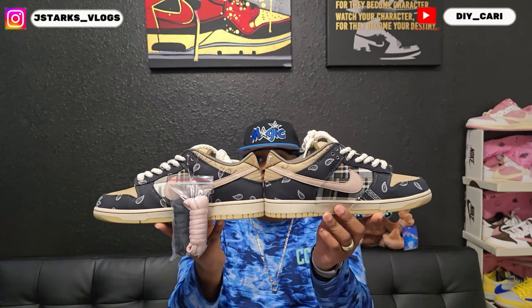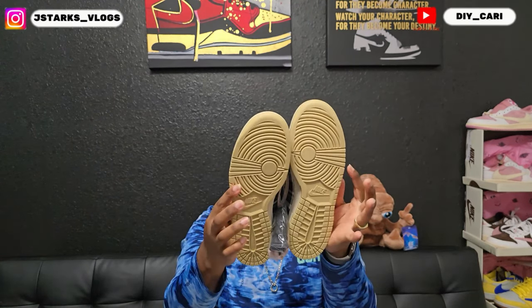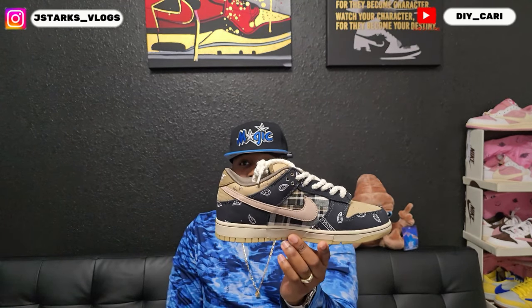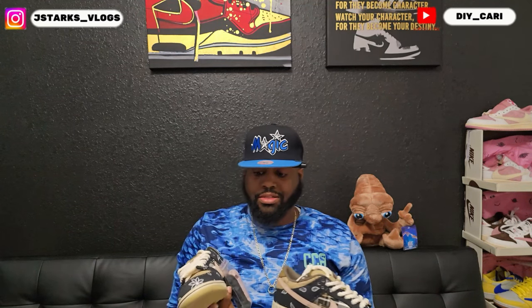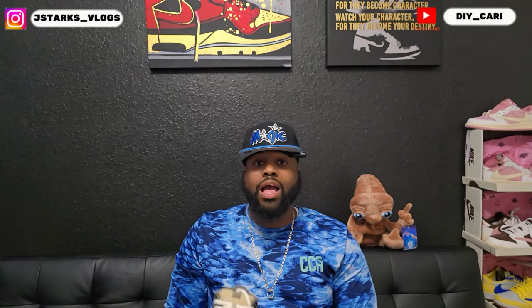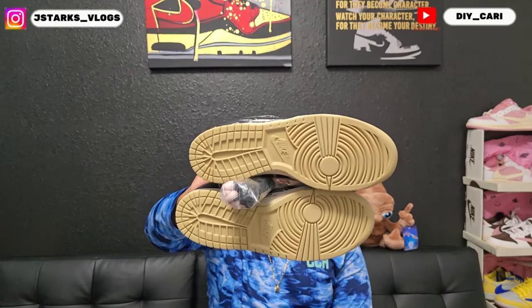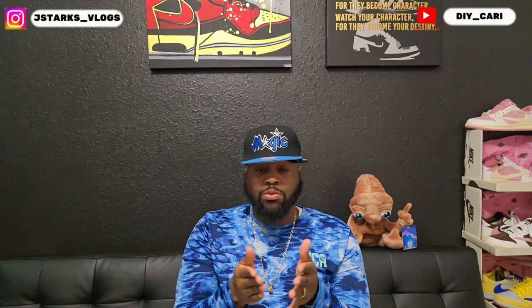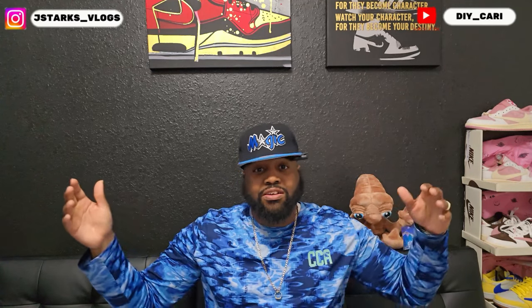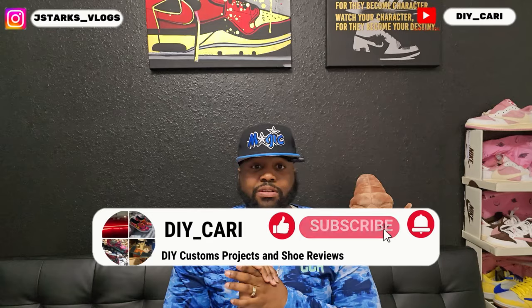Let me know what y'all think about these in the comments below. Do you like them? Would you pay $1,800 if y'all were about resale? Actually, that's just my size — bigger sizes are way more. I think I've seen something for like $2,100, but I will not be paying that. Again, that is all I got. Thank you for watching, thank you for subscribing. Make sure y'all come back because your boy has got more on the way. I do follow-up reviews after wearing them a few times to let y'all know how they're holding up. Make sure y'all like, comment, subscribe, and return for the next video. Peace out.